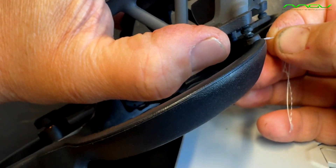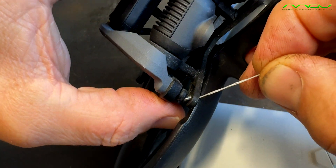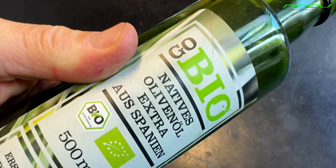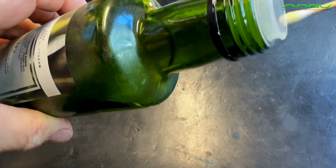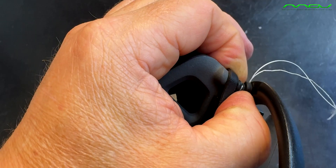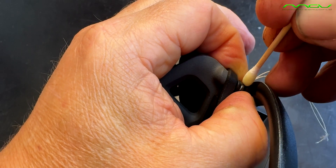Now we want to make the whole thing a little smoother. For this, you take the oil and apply it thinly to the rubber buffer with the cotton swab. Make sure it won't be in the groove where the yarn sits, but only at the bottom of the rubber buffer and in the hole where the rubber buffer has to go.